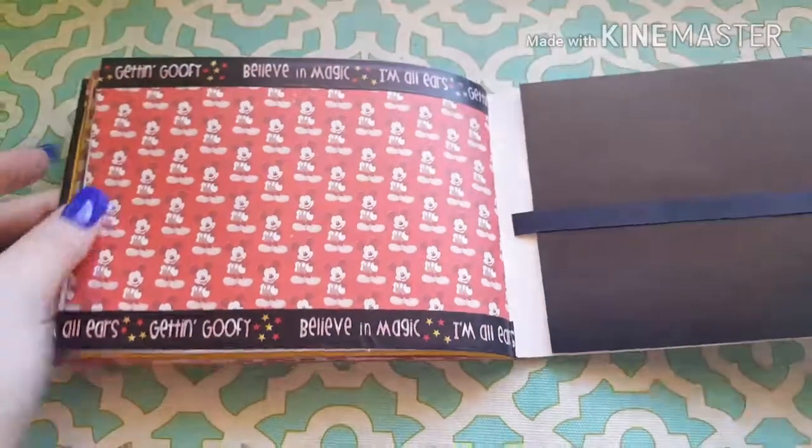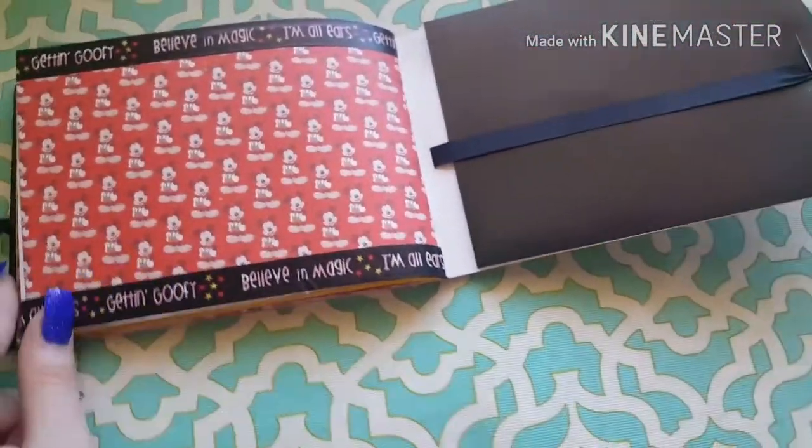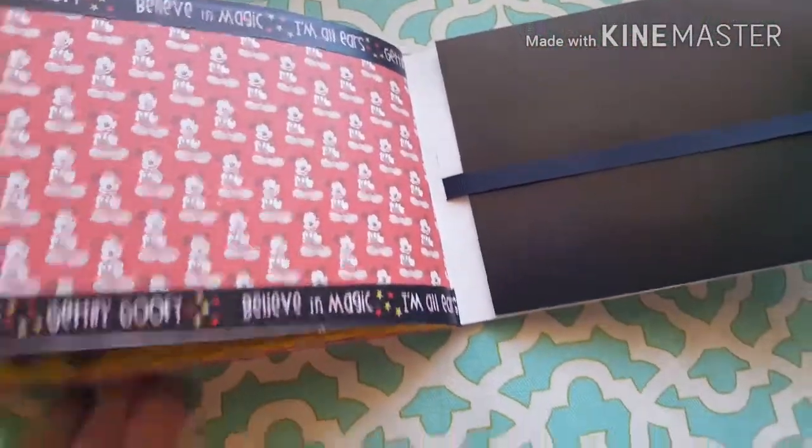I left this one pretty simple as well — either for a picture or maybe some little souvenir-type things like the pressed pennies or whatever. So that's it for this little book!